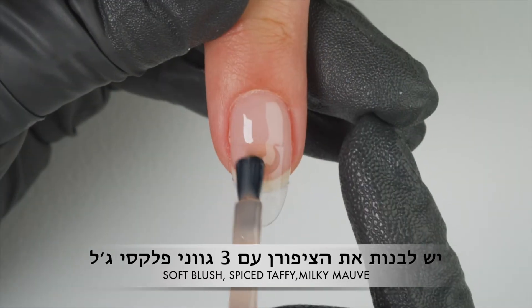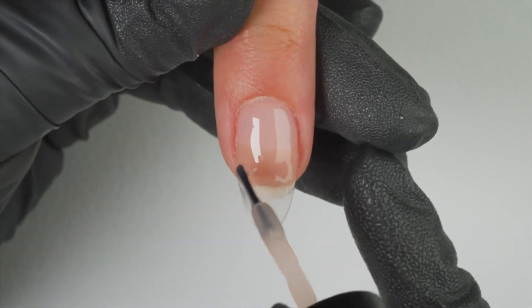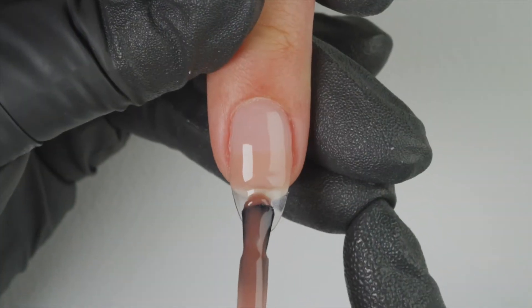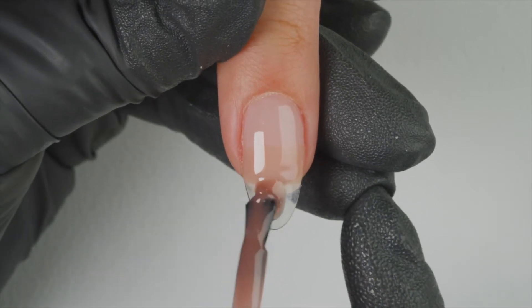Apply spice taffy in the center of the nail, lightly blending it into the soft blush. Apply milky mauve at the extension edge, blending it into the spice taffy.